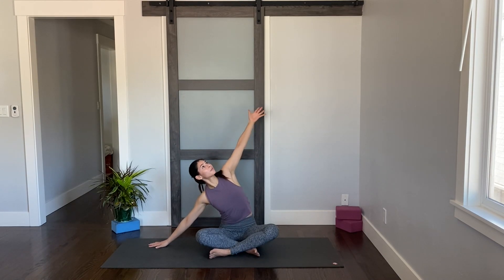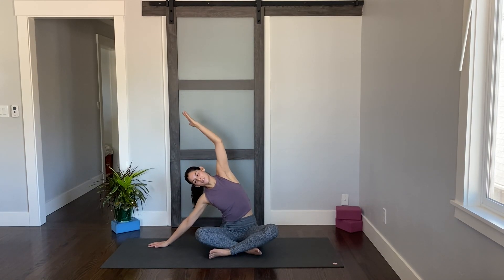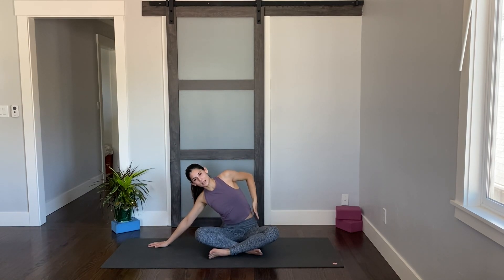We'll move to the other side. Right hand comes down, left arm reaches up and over. Take a few moments here to really settle in. Press your left hip down and think about breathing into your ribcage.